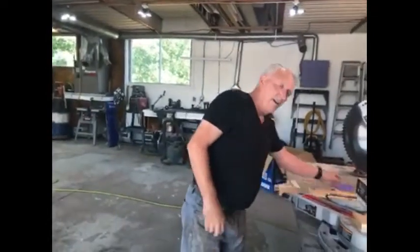So from the hobbyist, I guess, to the skilled professional or skilled carpenter, this saw will do whatever you need to get done. And as long as you take care of it, it will take care of you.